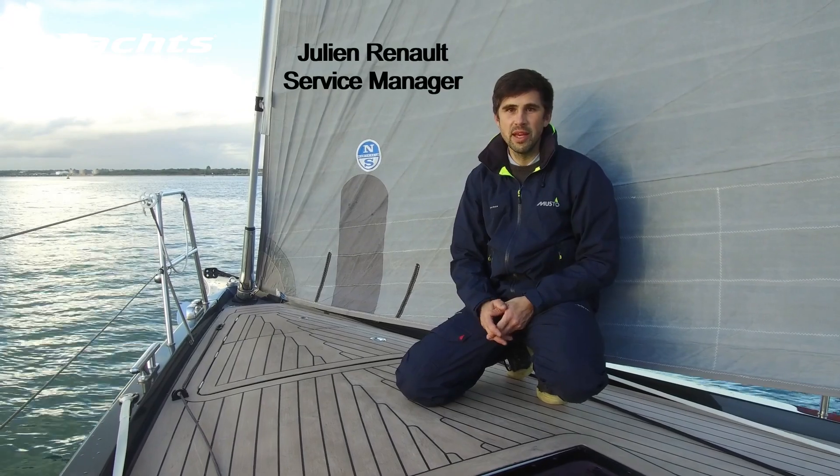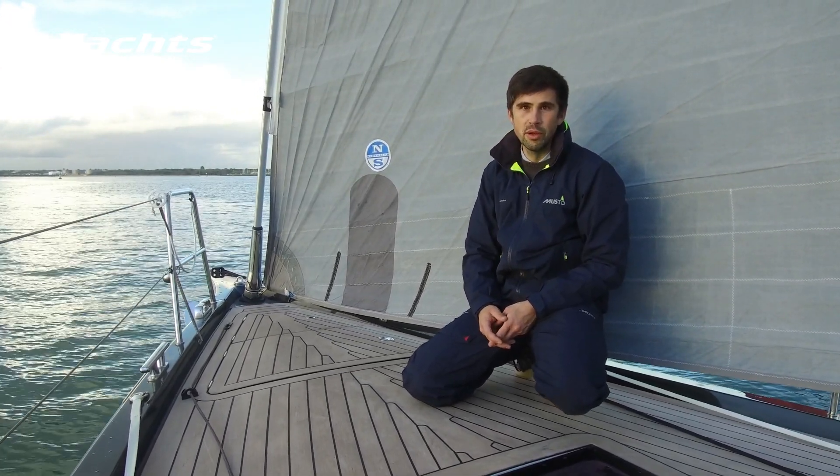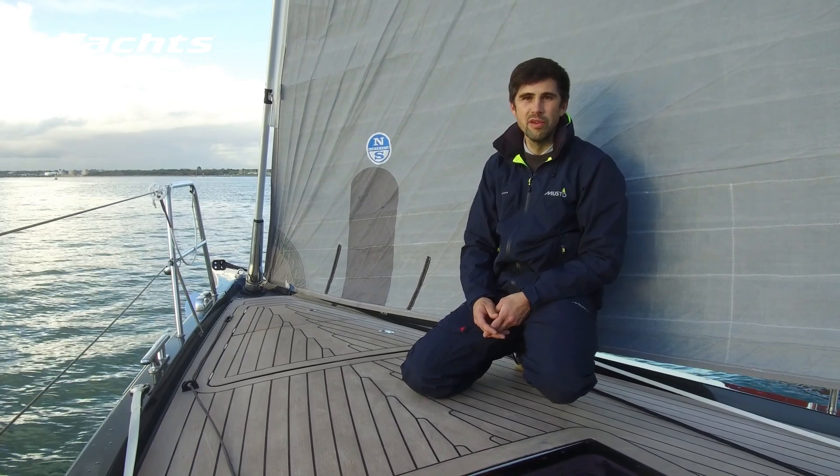Hello, my name is Julian from Exeo to Great Britain and today we would like to give you a few tips on how to reef your furling jib.